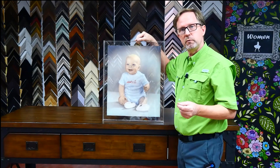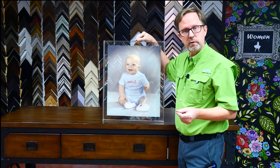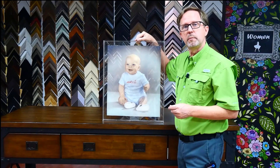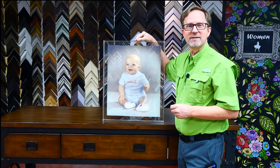So, if you have something really unique that you want in an all-clear acrylic box, we can do that. Bring us your items, and we'll be glad to help you with that. Subscribe to our channel, and I will see you next time in the Frame Shop.